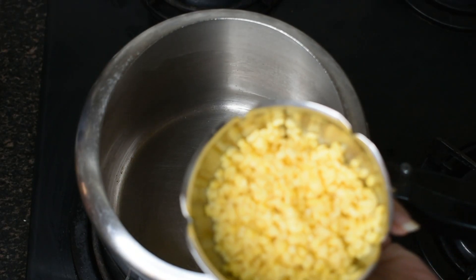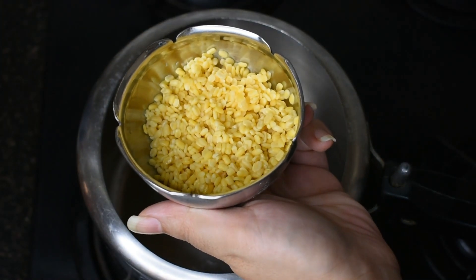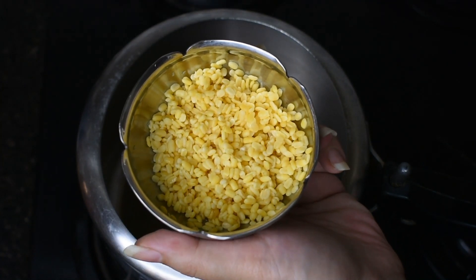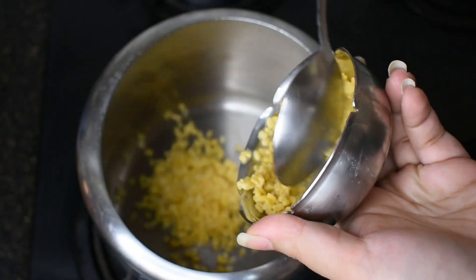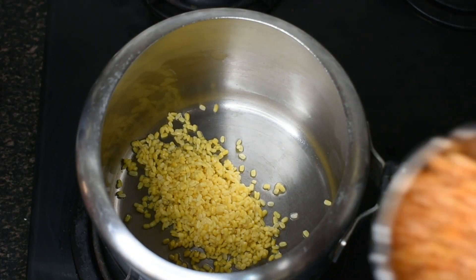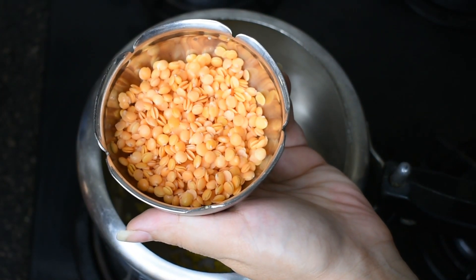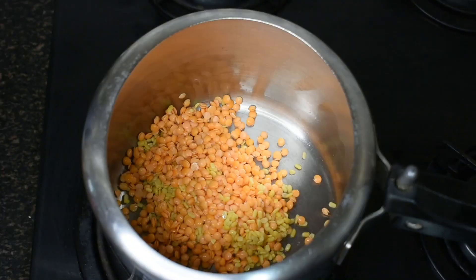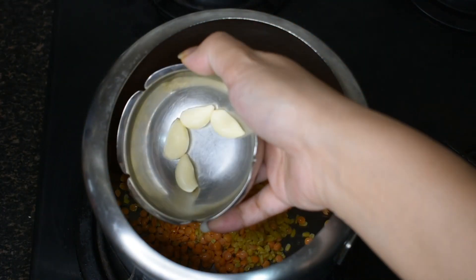First of all, I have taken yellow moong dal — also called yellow split gram — about one-fourth cup, which I have washed and soaked in water for around 20 minutes. I have also taken masoor dal, which is red lentil, also washed and soaked for 20 minutes. I have put all of this into the pressure cooker and placed it on the gas.